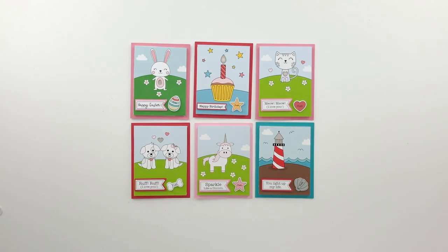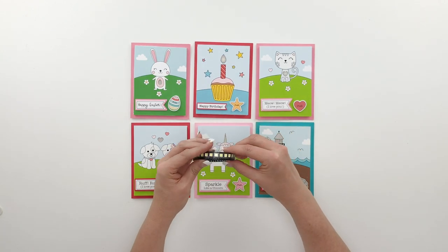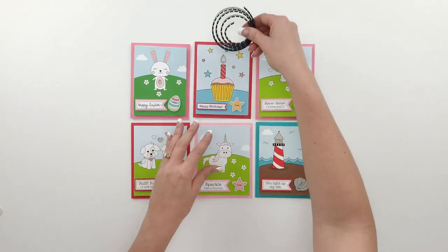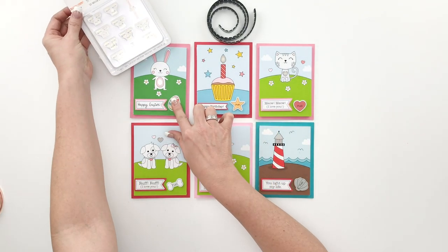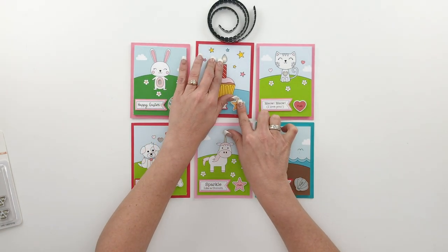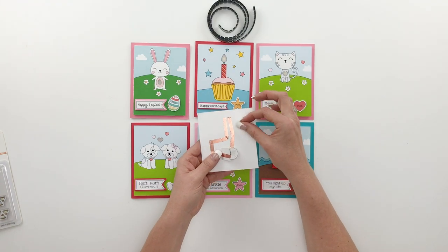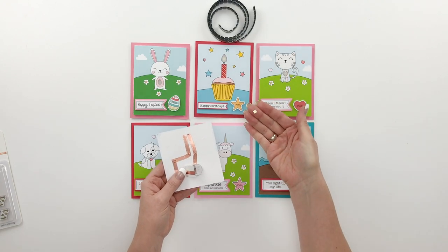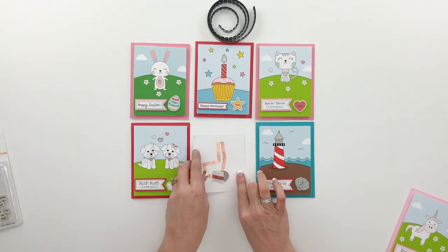There's another lighting option called SMD LED lights. I'm going to put all the links in the description of this video. To give you an example, this card right here uses an SMD light and this little Easter card uses Chibitronics. You can see the Chibitronics is a small tiny pinpoint light while the SMD lights are a little bit larger. These SMDs actually come in some other sizes but they are teeny tiny - five millimeter lights.